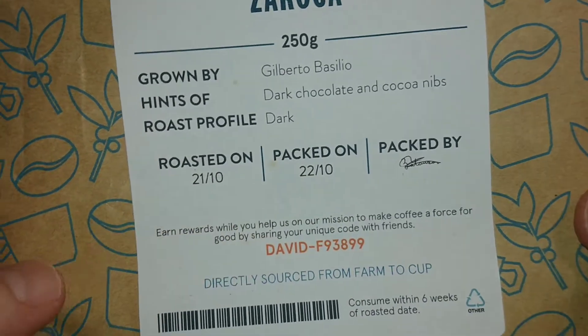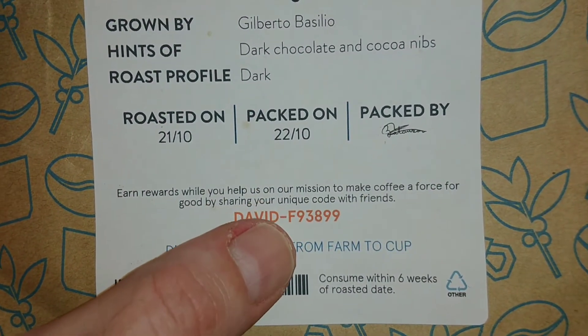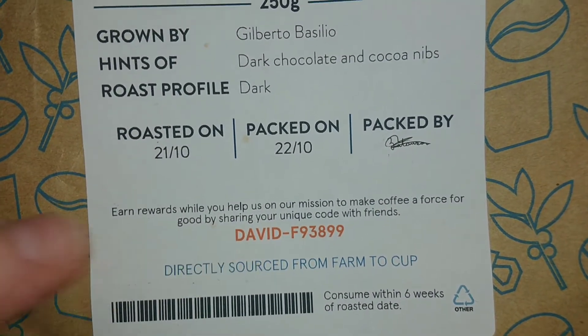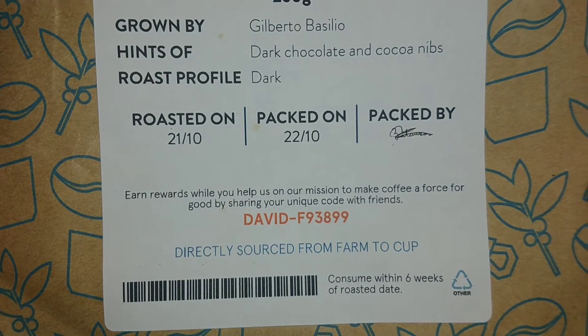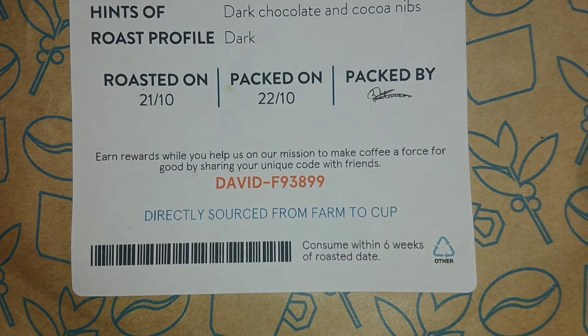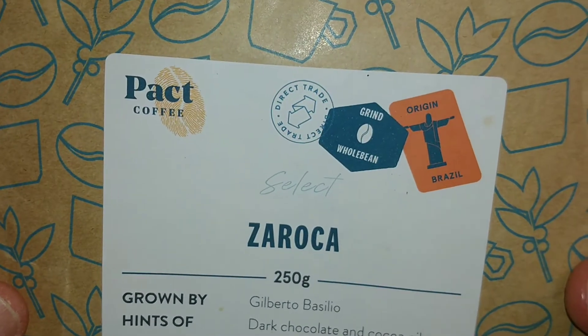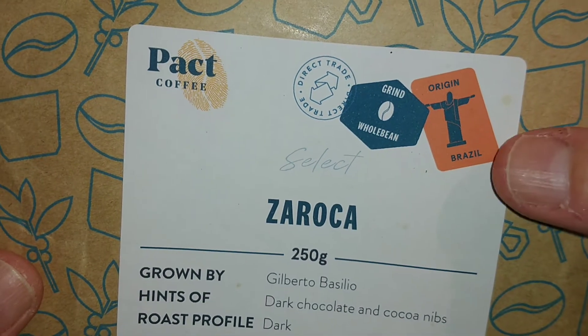It's got the roasted on, packed on and packed by date on there. You get this code as well, so if you want five pounds off your first purchase be sure to use my code. Consume within six weeks of roasted date, and that is it for the pack. The origin is Brazil.